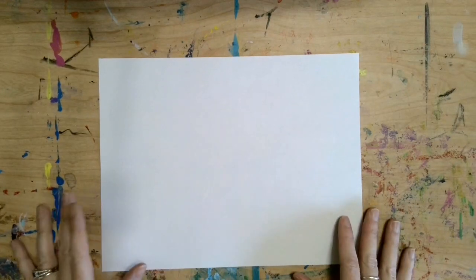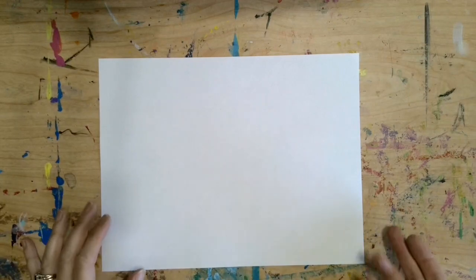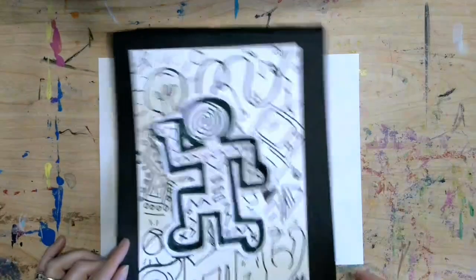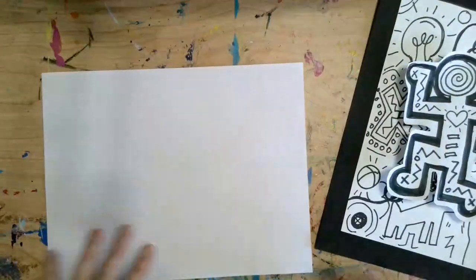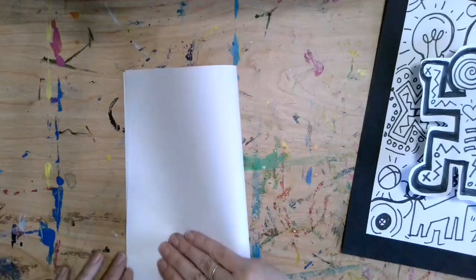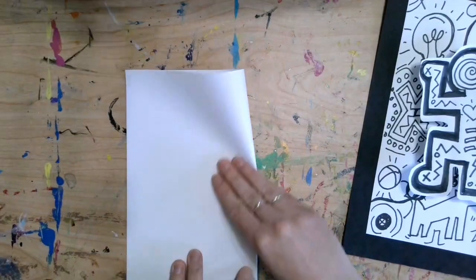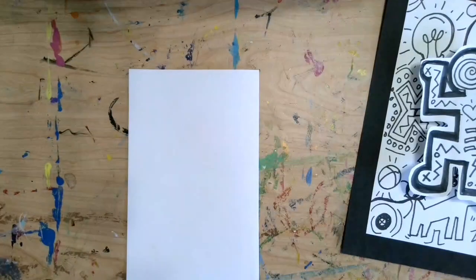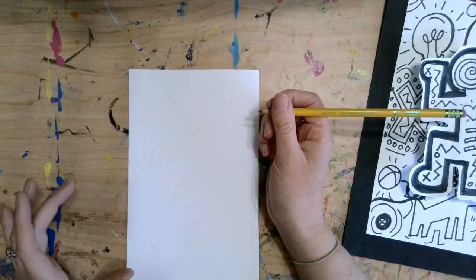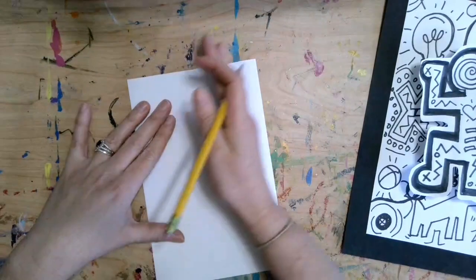I'm going to start by drawing the figure. You might want to do a couple of practice runs before you do your final, but I'm just going to jump right into it. The figure in my artwork is smaller, so we need a little bit of a smaller piece of paper. I'm taking my computer paper and folding it in half. Now I'm going to start with a pencil and draw a figure. Remember that Keith Haring loved to draw figures in weird body positions — he was really inspired by break dancers and how they could twist their bodies into all these crazy positions.